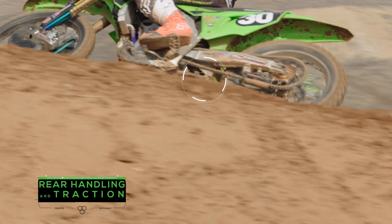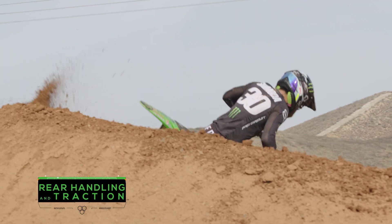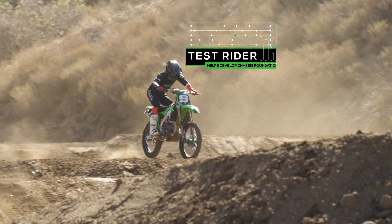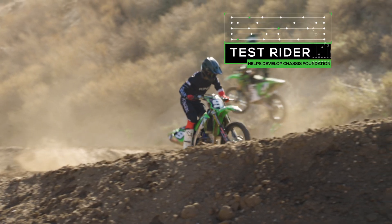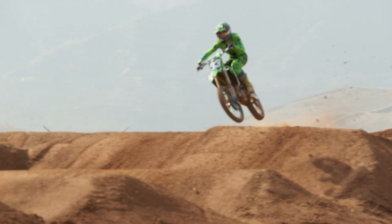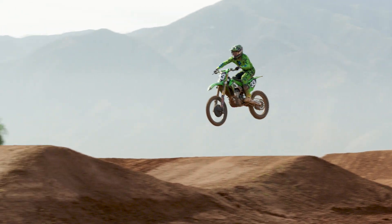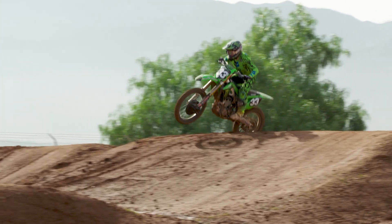If we were to go through every combination of every chassis part available to us at Pro Circuit Racing, it would take a year to go through it all. We have Ivan Tedesco do a lot of testing for us. Once we find a chassis setup that works well for Ivan, we usually use that as a foundation for all the other riders — they come in, ride the bike, we fine-tune the suspension, and they're ready to race.